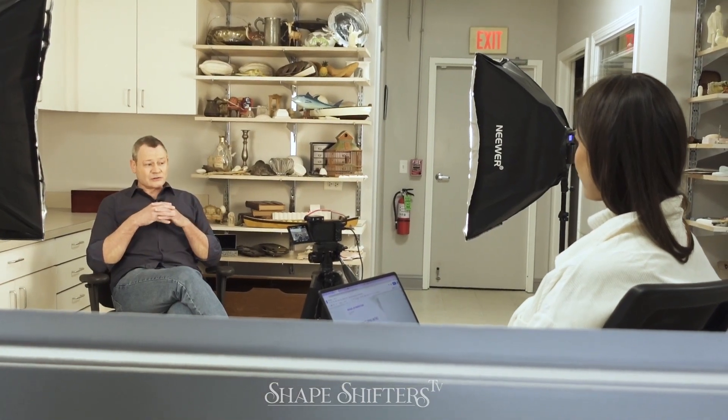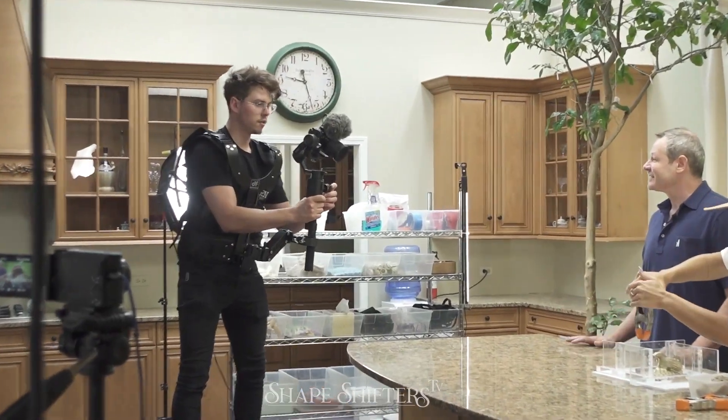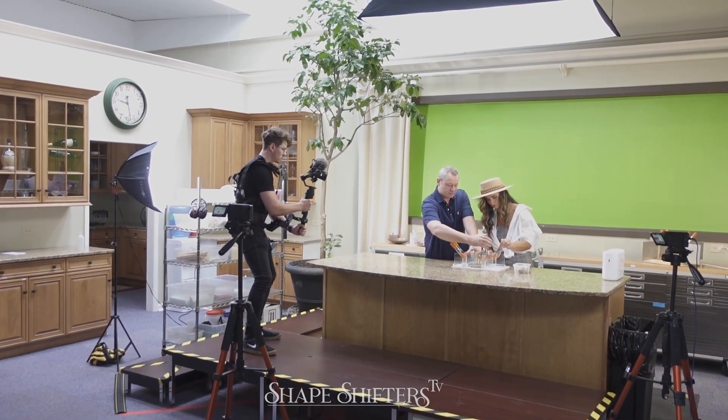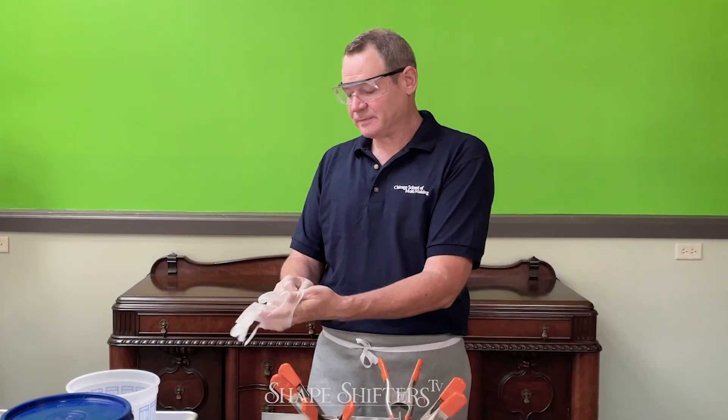Along this journey, there's also going to be some business talk. I'll share business stories that might be meaningful on how somebody can use this mold making and casting skill set — not just to make their own prototype or sculpture, but how to integrate it with business thinking: how to scale, how to bring small manufacturing into your house safely, and how to work within certain environments.